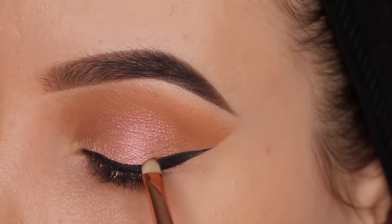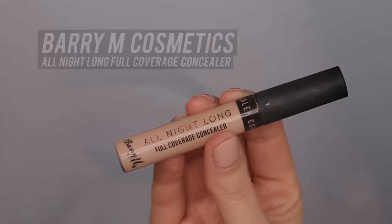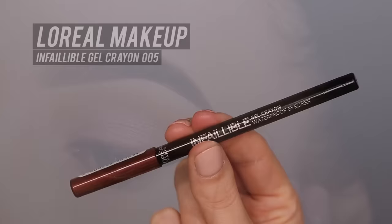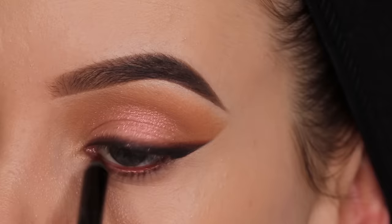Then I went in with the darkest brown color from the Essence palette, using a really tiny brush from Swive, and I'm gonna smudge this eyeshadow right above where I just applied the gel eyeliner - smudging it on top of the gel liner and a little bit above it. Then I went in with this concealer from Barry M Cosmetics, using it right underneath the winged liner to clean it up and make the line a little bit more sharp with no eyeshadow underneath.